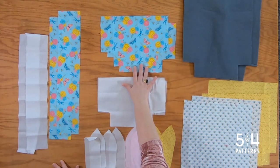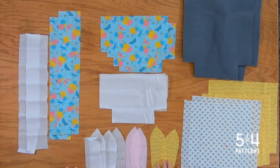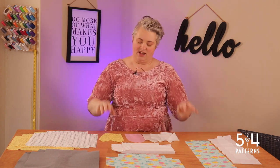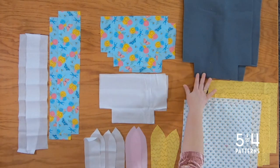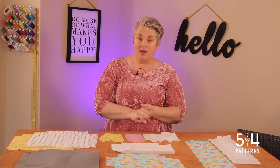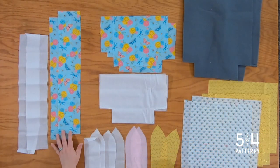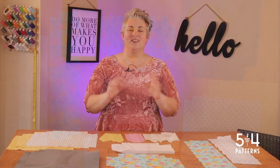I also have the pocket pieces — two of those, plus SF101 for both. I've got the ear pieces: a main and a lining, depending on what you want the inside and outside of the ear to look like, two of each. I used SF101 on basically everything except the foam. SF101 is my favorite, but you can use any lightweight interfacing — I do encourage using interfacing. We also have strap pieces: four inches by 22 inches long, two of those, with interfacing to go on those as well.